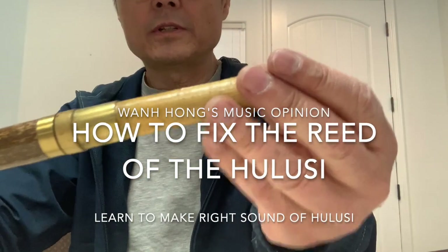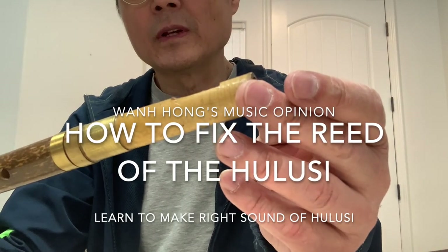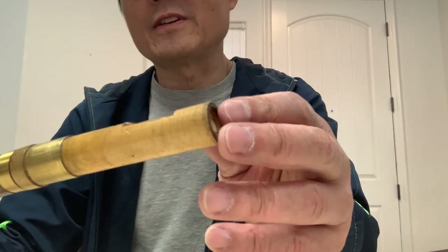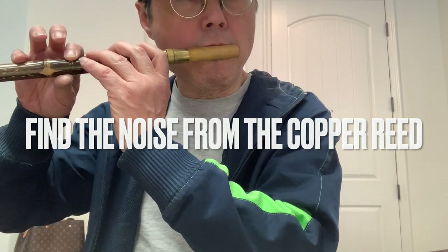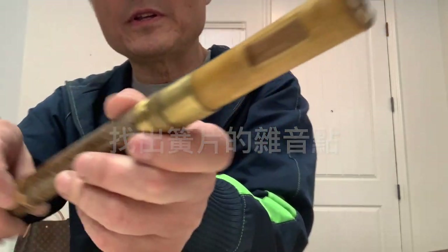Today I want to show you how to fix the hulusi when it's noisy. You can hear the noise from here — it's kind of a buzz. Usually you can see the reeds.